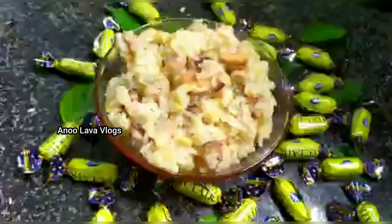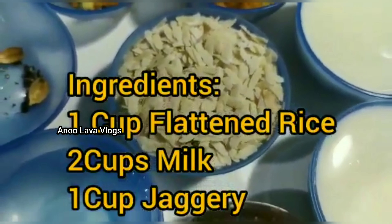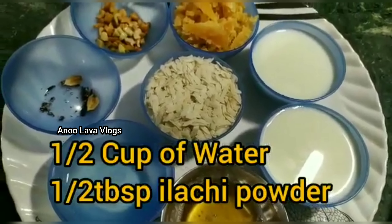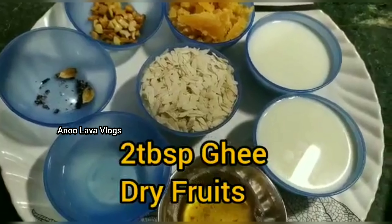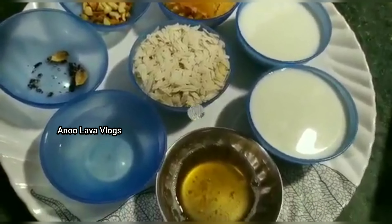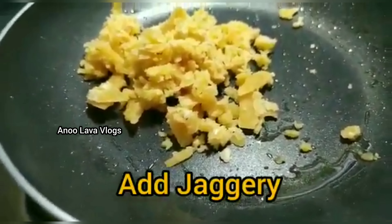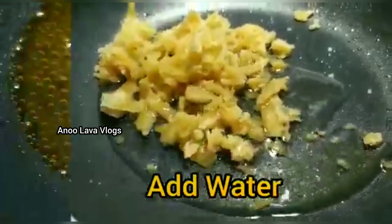Finally, we will add a dry fruits mix. It will be ready to be cooked for the meal. We will prepare for the meal and cook for 5 minutes. We will try to make a pan of food.